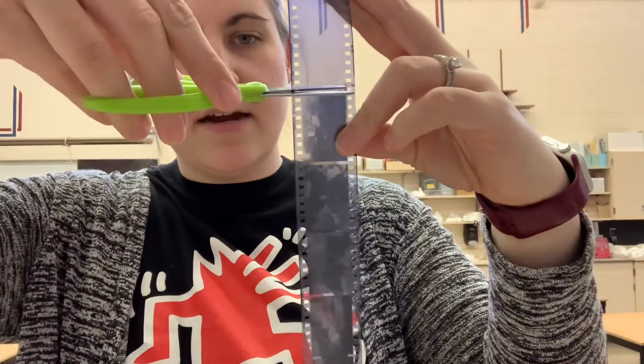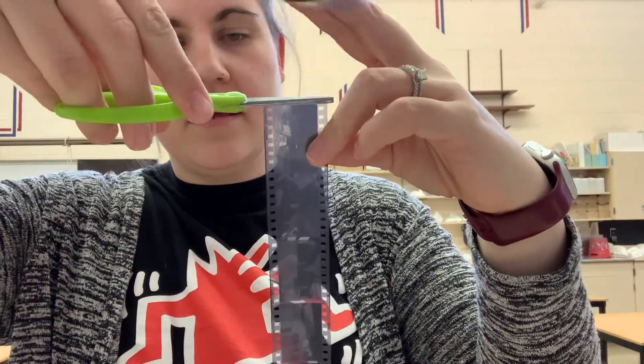This piece right here is the leader — this is exposed because this is how you loaded your camera. I'm gonna go ahead and cut right here at the end of my film, and then I'm gonna flip it over, look down at the other end, and cut off any extra film at the other end as well.